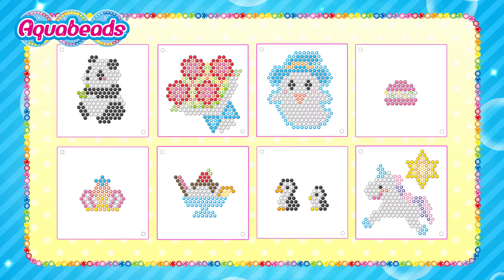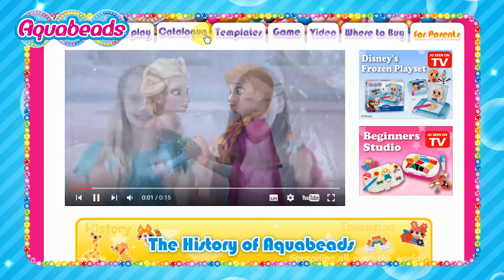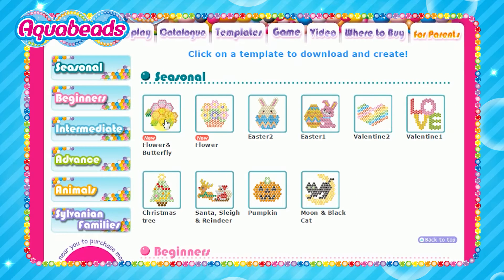Use your tray and template sheet to make more bead creations! You can also download seasonal template sheets online. There are so many — find the one you like!